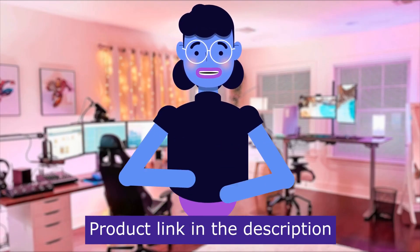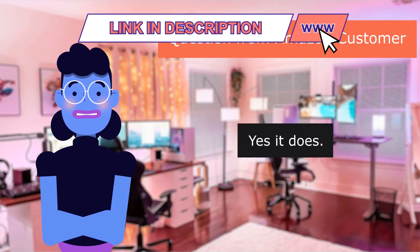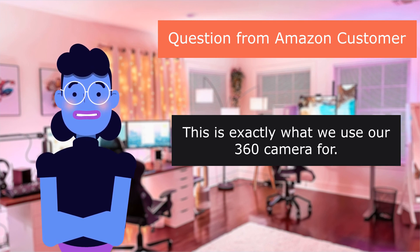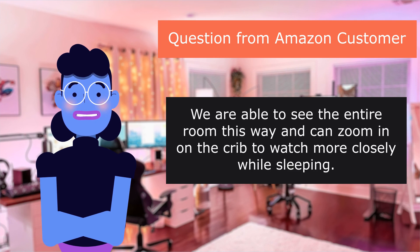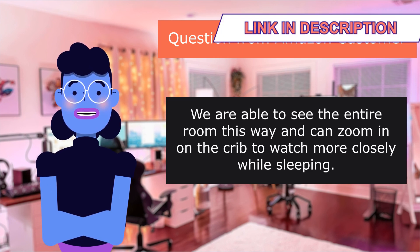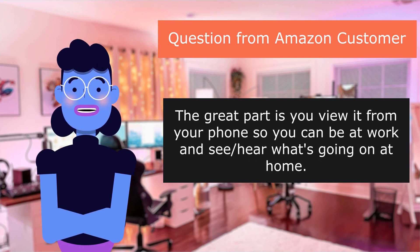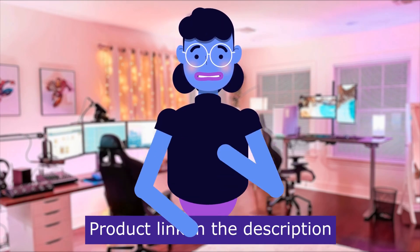A question from an Amazon customer: would this camera work well as a baby monitor? Yes it does — this is exactly what one user uses their 360 camera for. They mounted it on the ceiling in the corner of the baby's room and are able to see the entire room, zooming in on the crib to watch more closely while sleeping. The great part is you view it from your phone, so you can be at work and see what's going on at home.